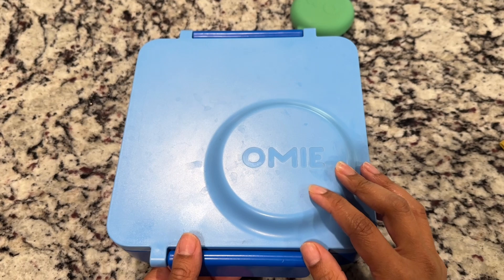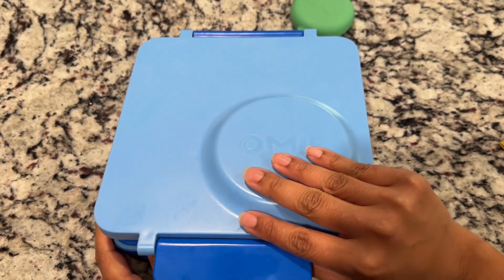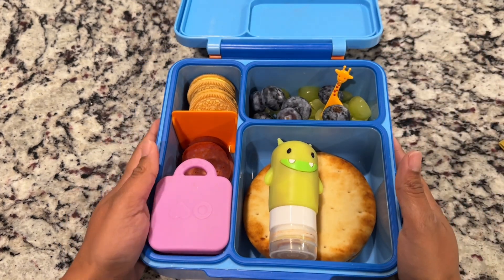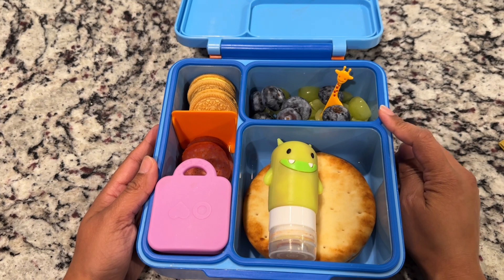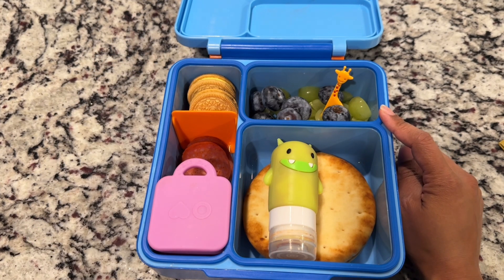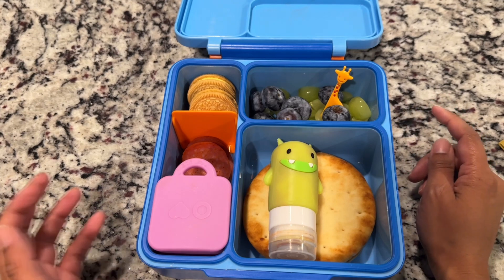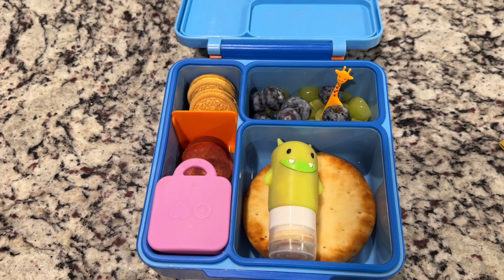We are back for Thursday's lunch. We are using our Omi box today but we are not using the thermos. I packed her some jumbo blueberries and some green grapes. I also packed her two of these lemon flavored Oreos. And then we are doing homemade Lunchables. I am using the round naan that I got in this week's H-E-B haul — if you guys haven't seen my grocery haul, check it out. I'm just starting to post those again.